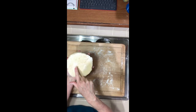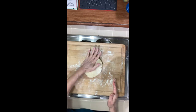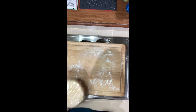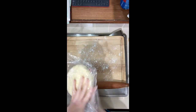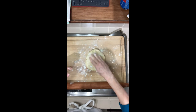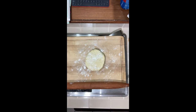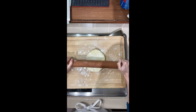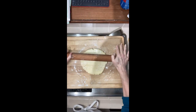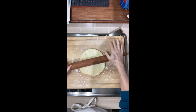Flour your board, bring out the dough from the food processor, and shape it into an oval just like this. Then cover it in plastic wrap and pop it into the freezer for about an hour until it's nice and chilled.